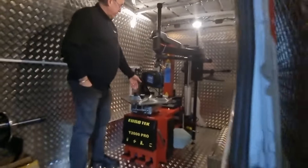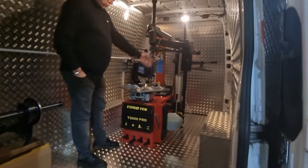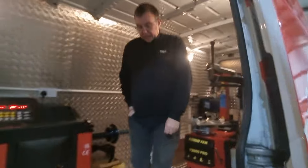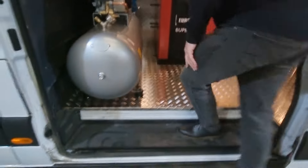This is the fully automatic tyre changer, full-tip bat post, three-point assist arm, 26-inch turntable. And as you can see with the checker-plating, we've all, as usual, edged all the edge off.